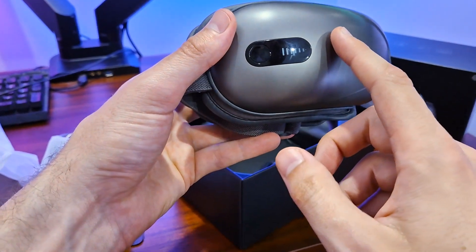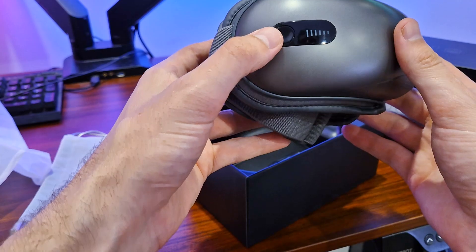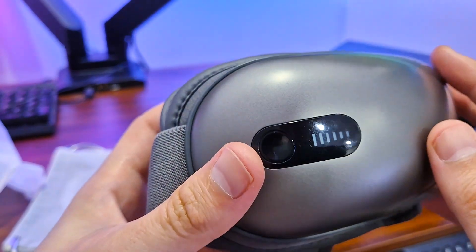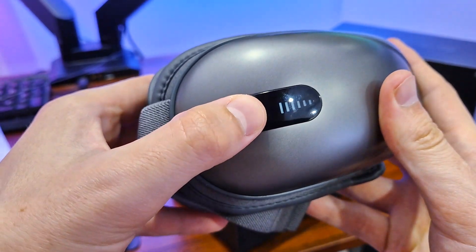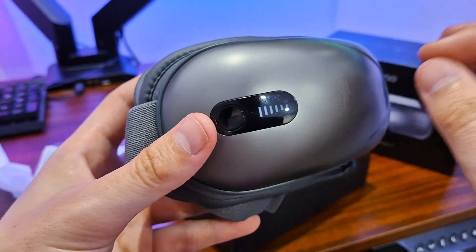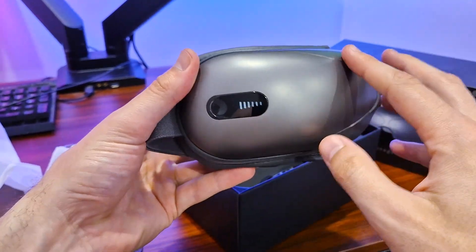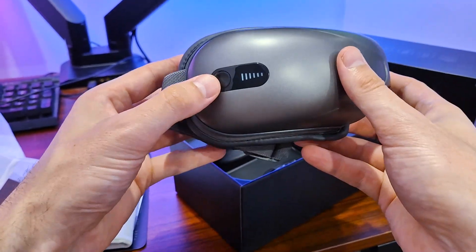The cool thing about this is that if you want to turn off the music — say you're in vitality mode and want to turn it off — you just double press the button and it will say 'music off,' turning that off. If you connect this via Bluetooth to your phone, you can use your music from Spotify to actually control it, which is really nice.